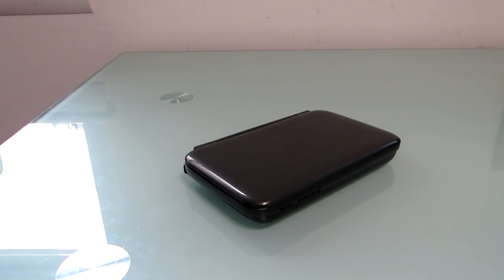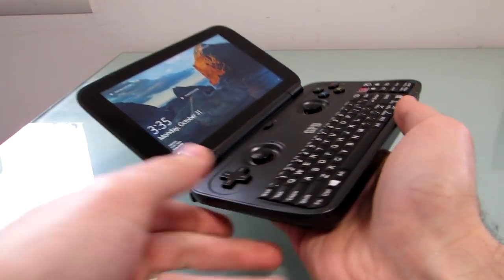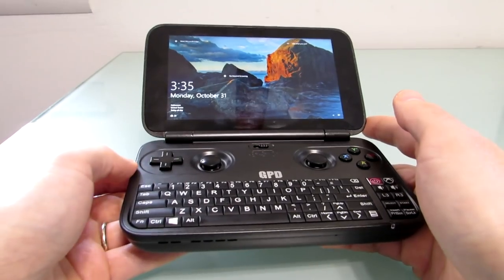Hi, this is Brad Linder with Lilliputing, and this is the GPD Win, which is a little device that looks sort of like a handheld game system, and it basically is, but it's also a full-fledged Windows computer.